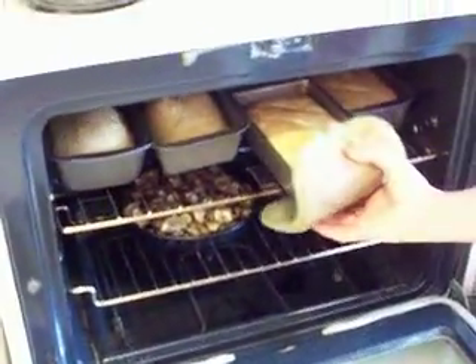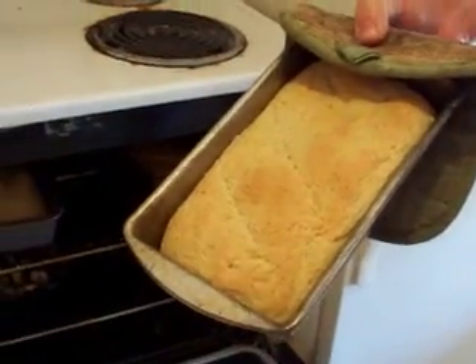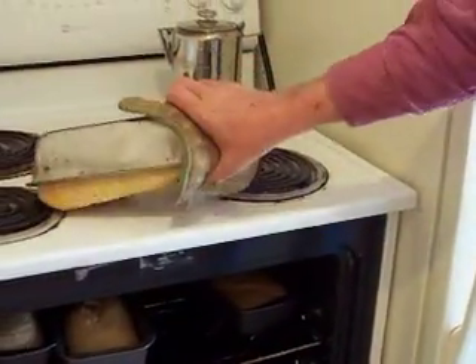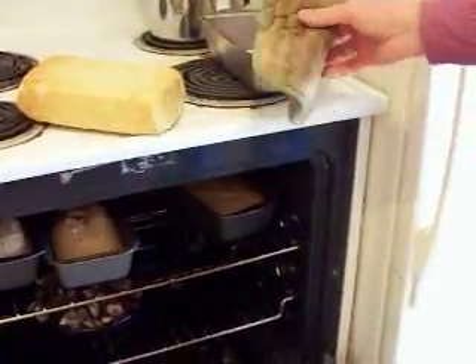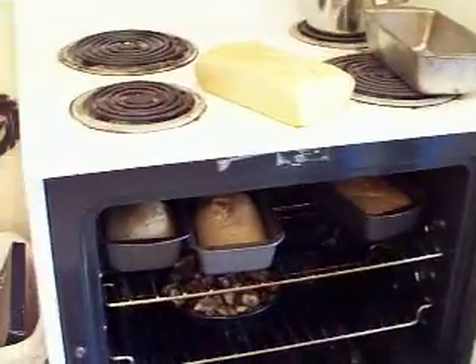Come look at this — inside here right now is four loaves of bread. That's actually half of a batch. The batch we just made will make two bread pans like this. Too bad this camera didn't have smell-a-vision, because boy, it smells good. There you go — four loaves of bread.